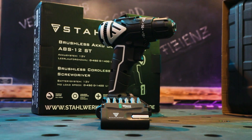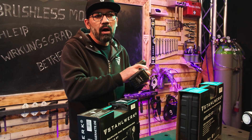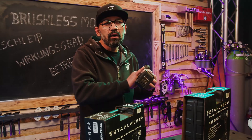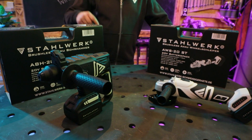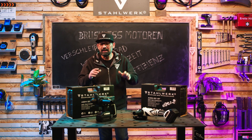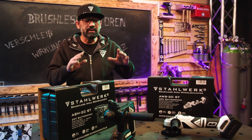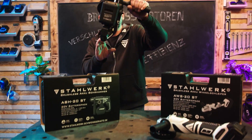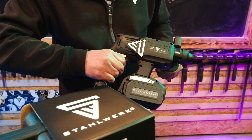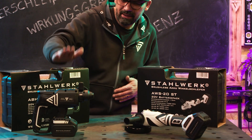Auch bei dem kleineren Modell, der ABS-12ST, machen wir einen ganz kleinen Soundcheck. ABH20ST, den hätte ich auch gerne mal vorgeführt, was den Sound anbelangt. Man hört ganz klar den kraftvollen Motor. Da hört man am Geräusch schon die Power des ABH20.